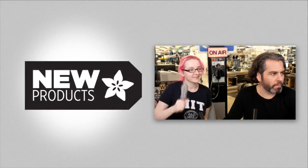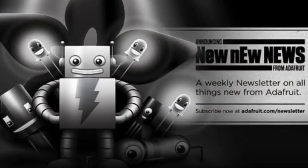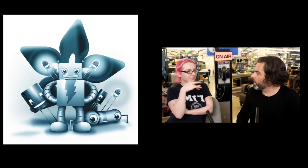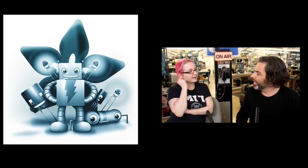Okay, before we dive into the new products, don't forget we have a new newsletter called New New News from Astrid. It's a weekly newsletter, and we were asked for this — folks wanted to know when new products dropped, so we do this every week now. It's a little difficult to sign up for because we don't spam anyone. You have to log into your account and do a bunch of stuff, but that way you know you signed up. You will not get automatically signed up at all. We don't do that.